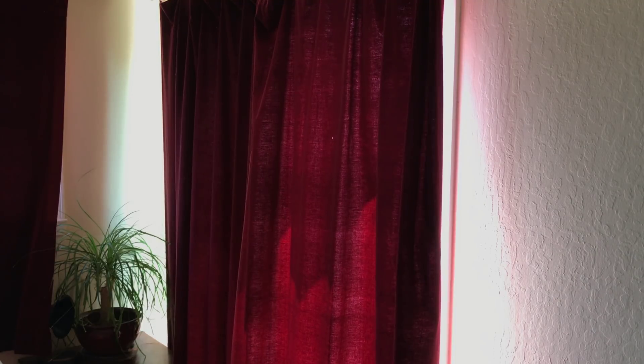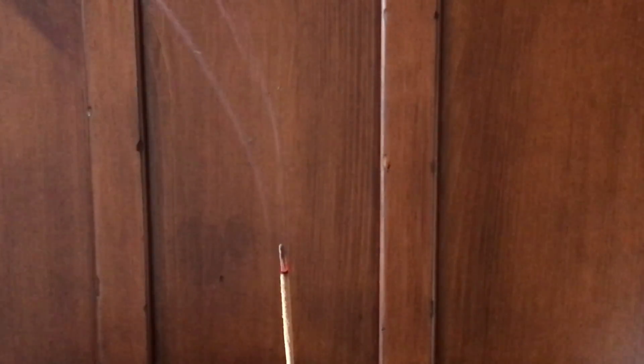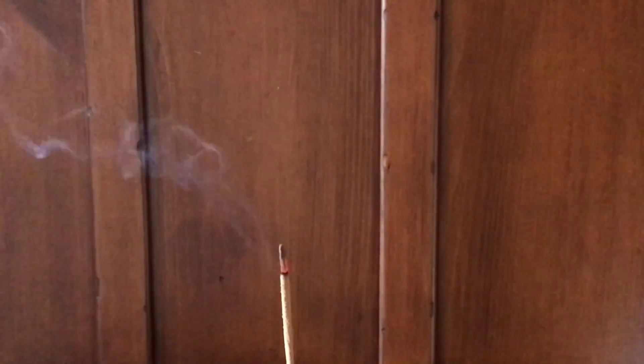Let's get an idea of how much it affects things. Here it is with it off — this window is wide open. Instantly sucking that air through here. You can see the smoke from this incense is just going up, it's pretty stagnant. Now watch when we turn the fan on.